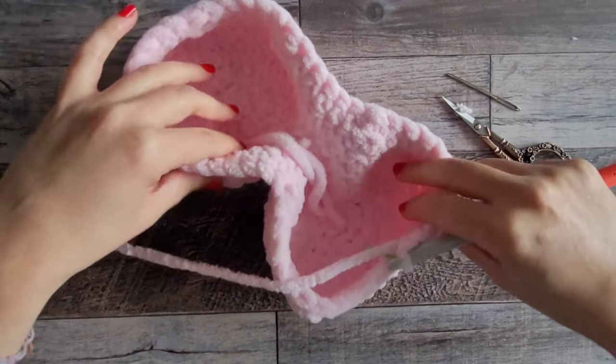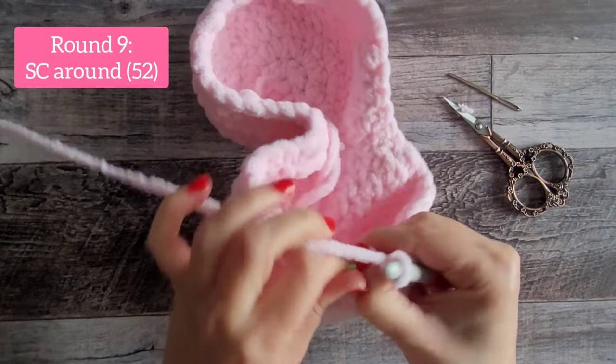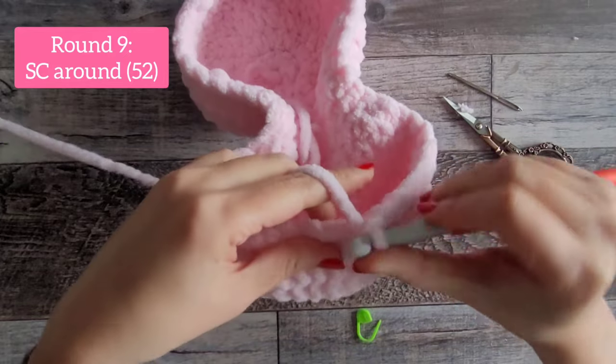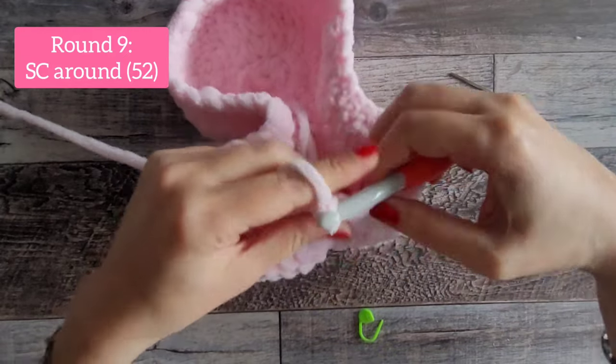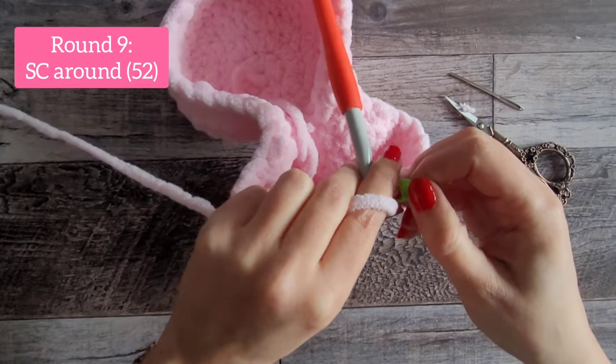Moving on to round 9, we are just going to do one single crochet in every stitch around for a total of 52 single crochet. I'll meet you back after round 9.